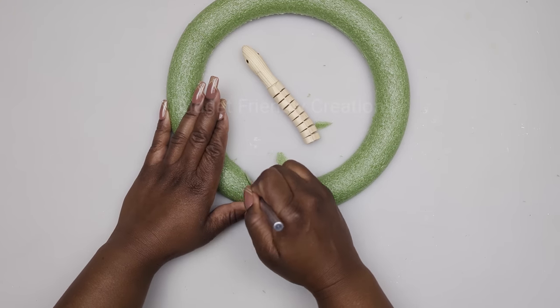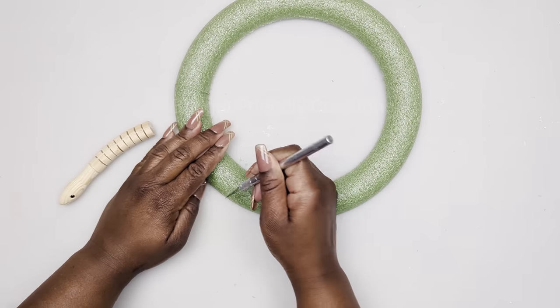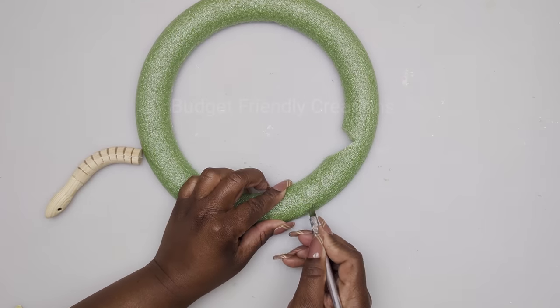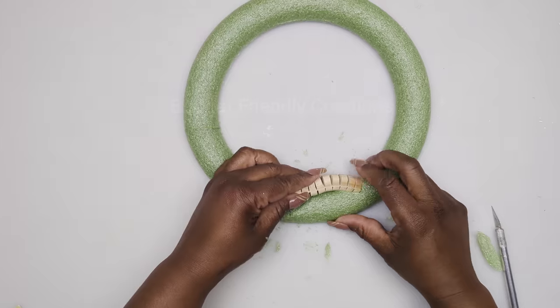I'm making a small tray, but this is an idea you could also use to decorate a large mirror. If you have a nice oval mirror and you'd like to decorate it, you could use a pool noodle.